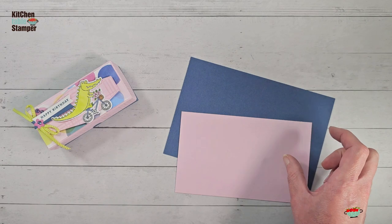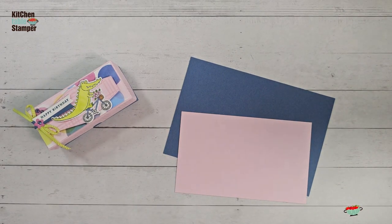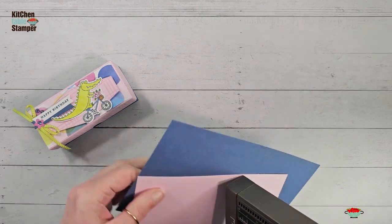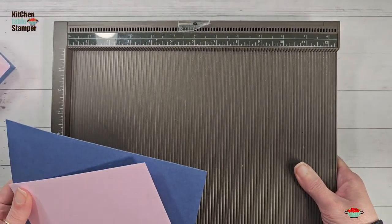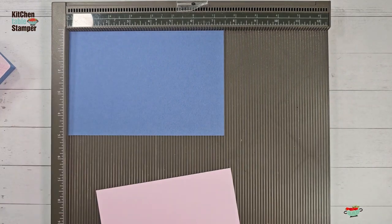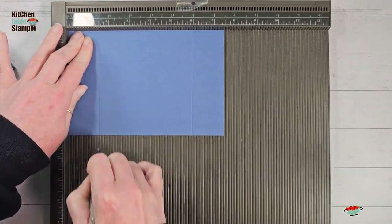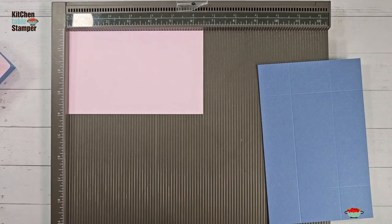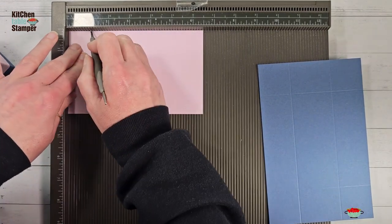We're going to do some very simple scoring and trimming. I've got my Simply Score tool here. For the base of the box — the Misty Moonlight — we're going to pop this into the tool and score on all four sides at one and a half. For our lid, we're going to do all four sides at one inch.